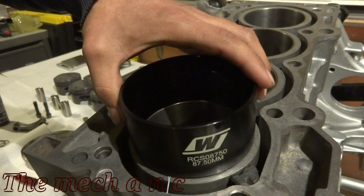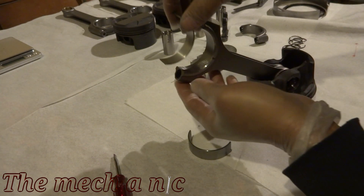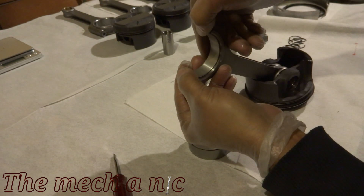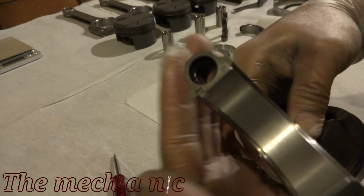Now it's time to clock the rings on the pistons. Here's a little diagram on how they have to be clocked, so go ahead and pause the video if you want to review that. I'm not going to be showing it in this video because it's such a meticulous procedure that it's almost impossible to record. If you've done this before, you know exactly what I'm talking about.